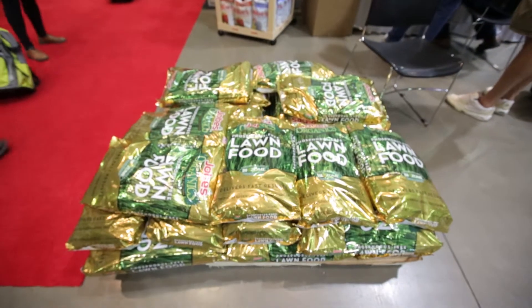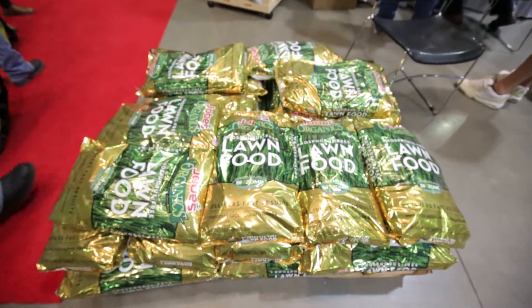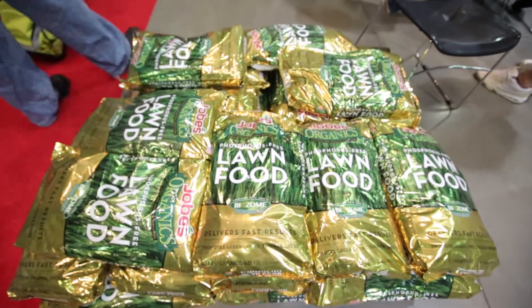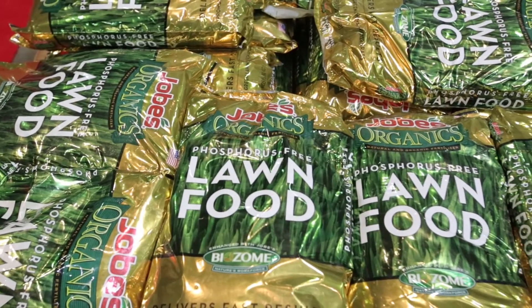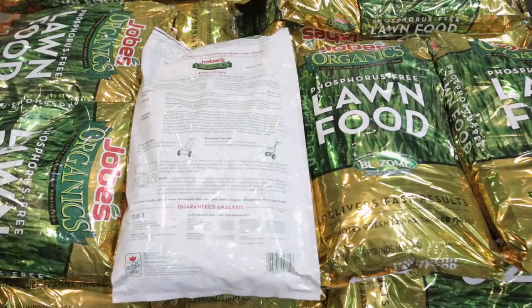Also I'd like to talk about our new organic lawn food — phosphorus free, covers 5,000 square feet, comes in a 15 pound bag, and it's great for states that are now phosphorus free states.